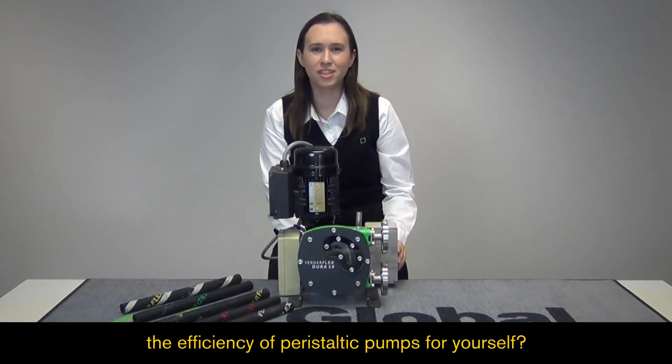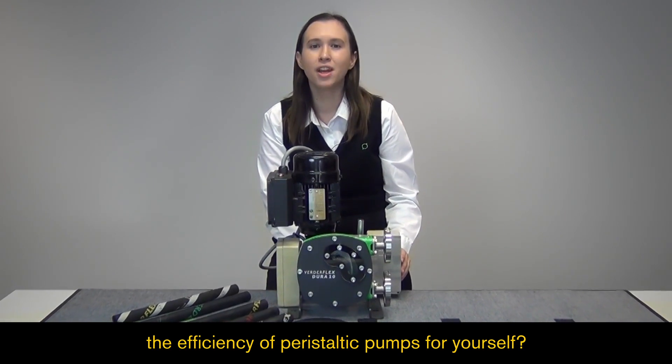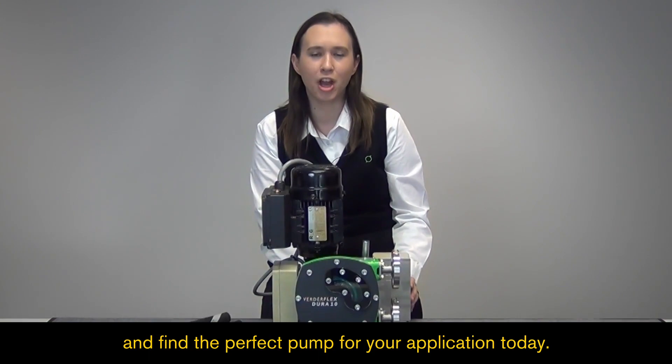Ready to experience the efficiency of peristaltic pumps yourself? Don't wait any longer. Head to globalpumps.com.au and find the perfect pump for your application today.